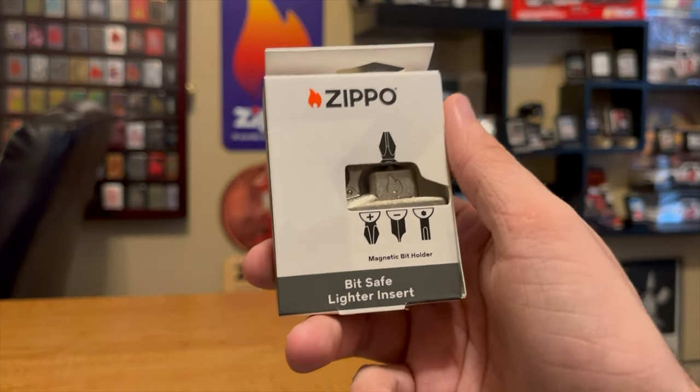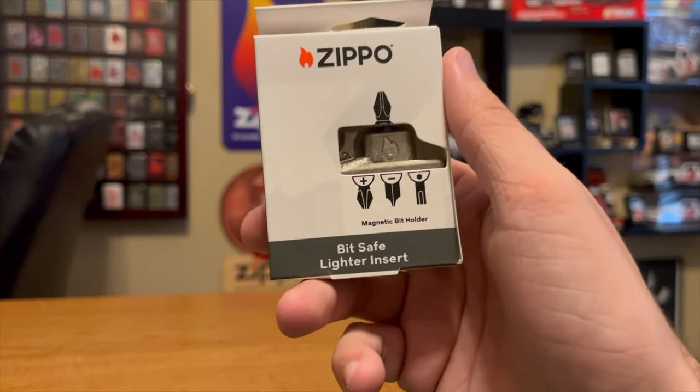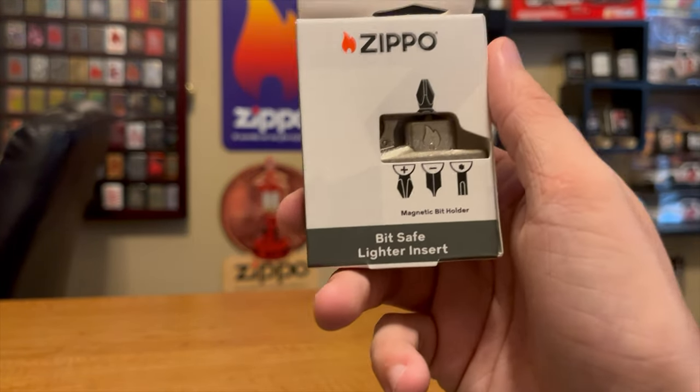Hey everyone, J-Ro Lights here and we have the brand new BitSafe lighter insert by Zippo. You're not going to want to miss this review. Zippo's never done anything like this before, so I'm excited to dig in and see what we have here.